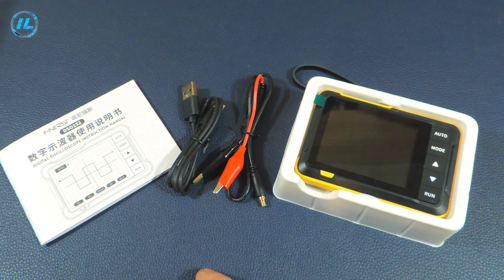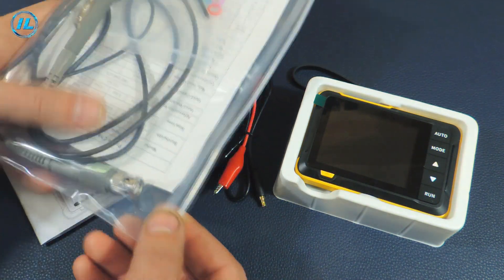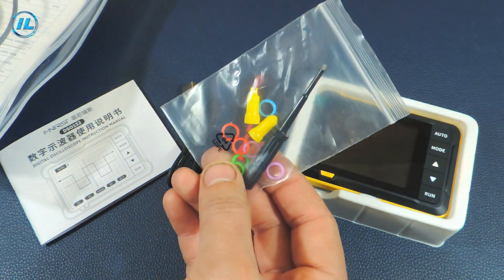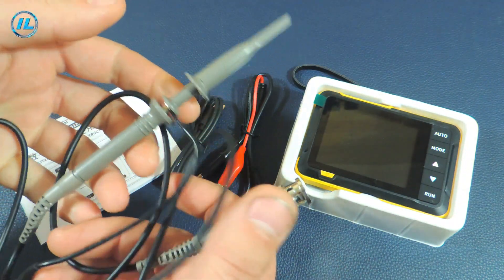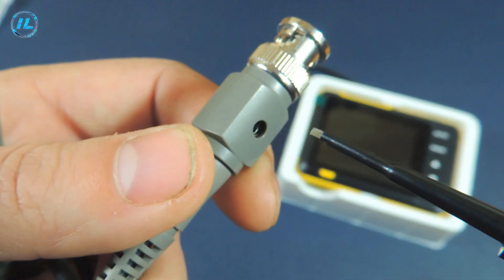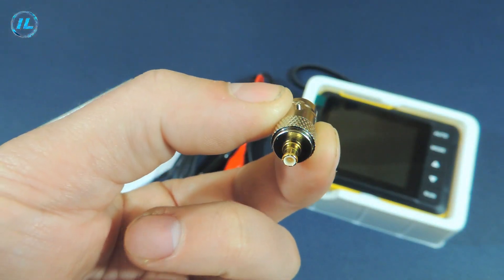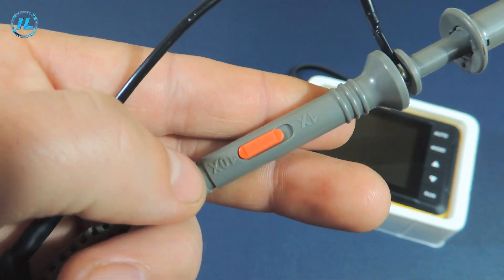Along with this oscilloscope, the seller also sent an ordinary oscilloscope probe. The kit includes marking rings, tips, and a screwdriver for calibrating the probe. The probe is quite standard with soft wires, a BNC connector with a calibration screw. An adapter from BNC to MCX is attached to this probe, and there is a 1x-10x divider on the probe.